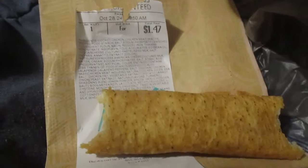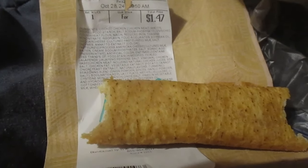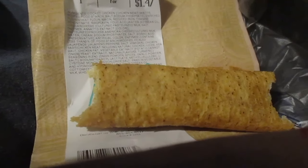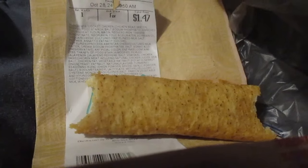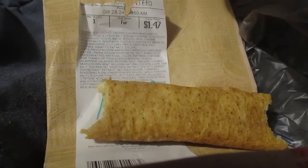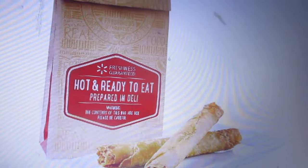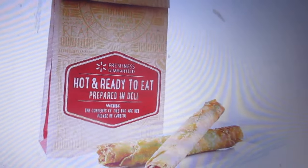I wasn't the only one getting one. People gave it like one star — they said it's a sale item. I don't know. They should have two in the photo. That's the false advertising. Yeah, this is the ad right there. It says two for $1.47. That's false advertising.